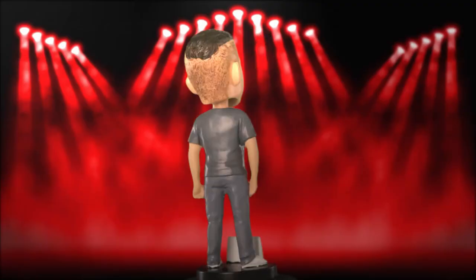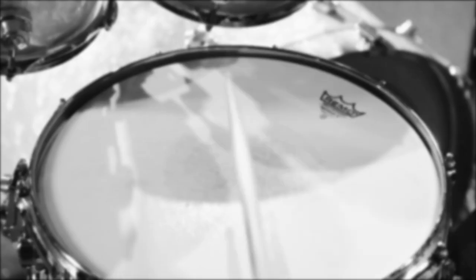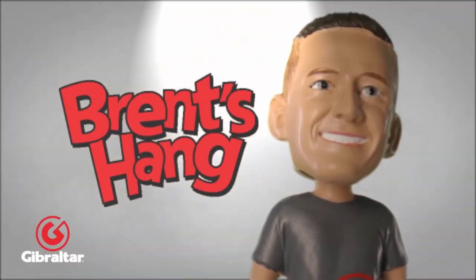Welcome back to Brent's Hang. I'm Brent Barnett. Today we are talking about the foundation of all racks, and it's the GCS302C.